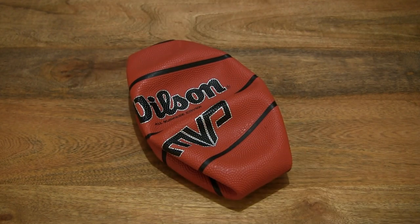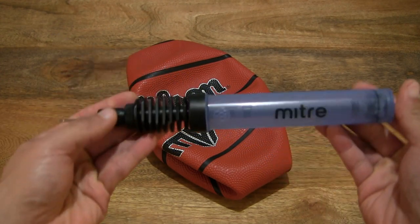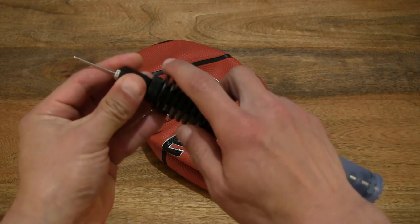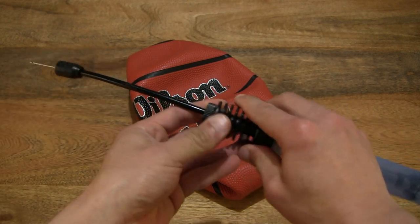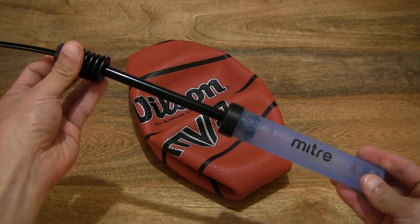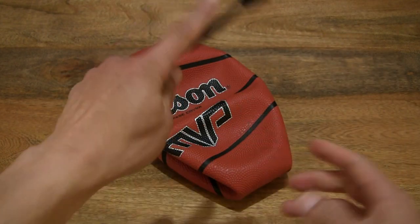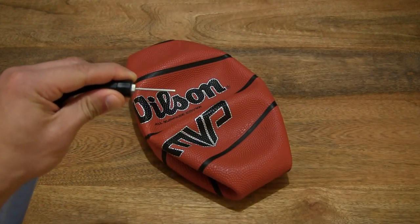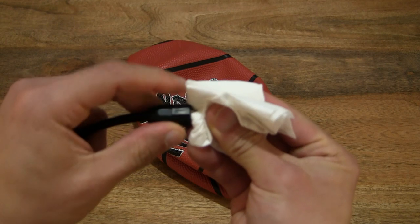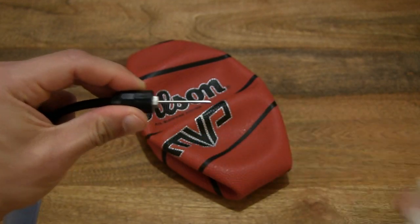And now let's go ahead and inflate it. Over here I have the Mitre Double Action Pump, which I unpacked very recently. It does have a flexible neck and double action inflation. So before we insert the needle into the ball, always make sure that we moisten the needle first. I do have a wet tissue paper here just to apply and dampen the needle.